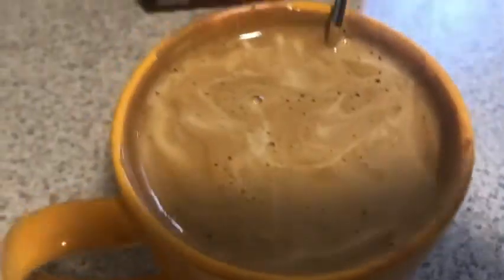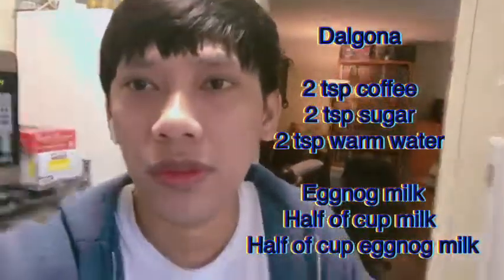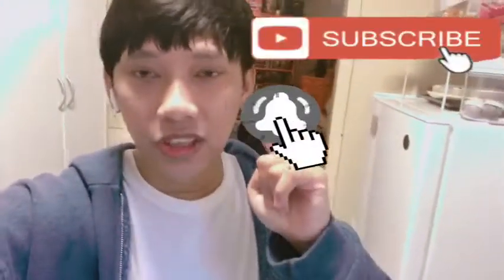That's it guys, that's my video. The recipe: two teaspoons of coffee, two teaspoons of sugar, and two teaspoons of hot water for the dalgona. For the eggnog milk, half eggnog milk and half any kind of milk — low-fat milk works too. Heat it in the microwave. This is our dalgona eggnog latte. Love you guys — don't forget to subscribe and click the notification bell for my new uploads. Thank you for watching, Merry Christmas, bye!